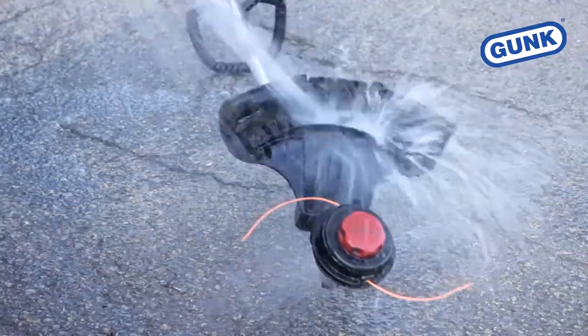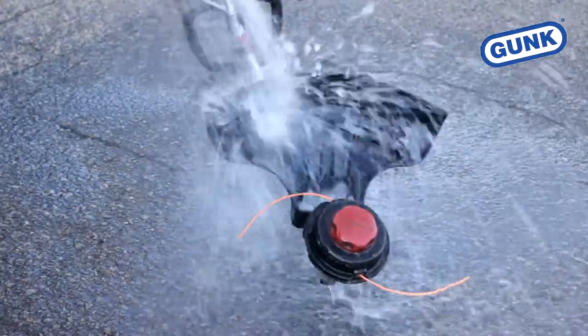Do not forget to wash down the trimmer too. A few seconds under the water makes cleaning your trimmer easy.